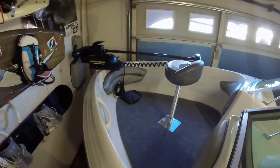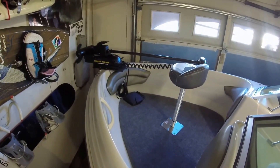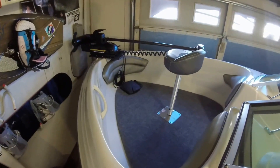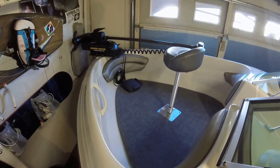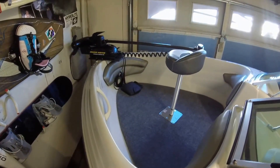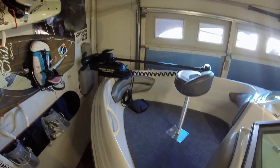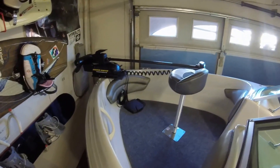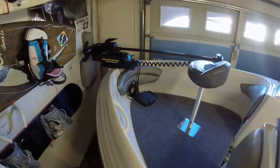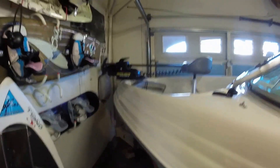This particular model, the Minn Kota Power Drive V2, has a foot pedal, which I like. However, it does have the capability of converting to a wireless remote, which is a nice option for the future. I just wanted to quickly show you how I ended up putting the trolling motor on, which was not real easy.